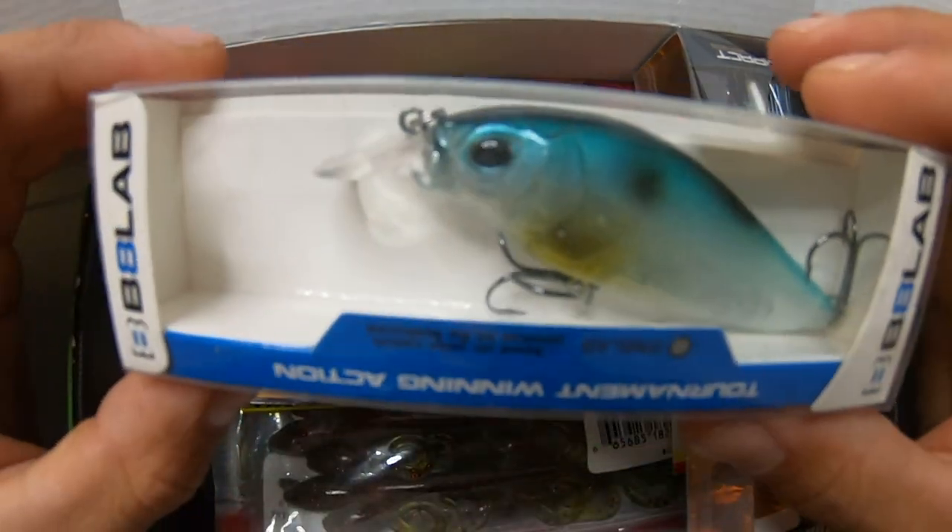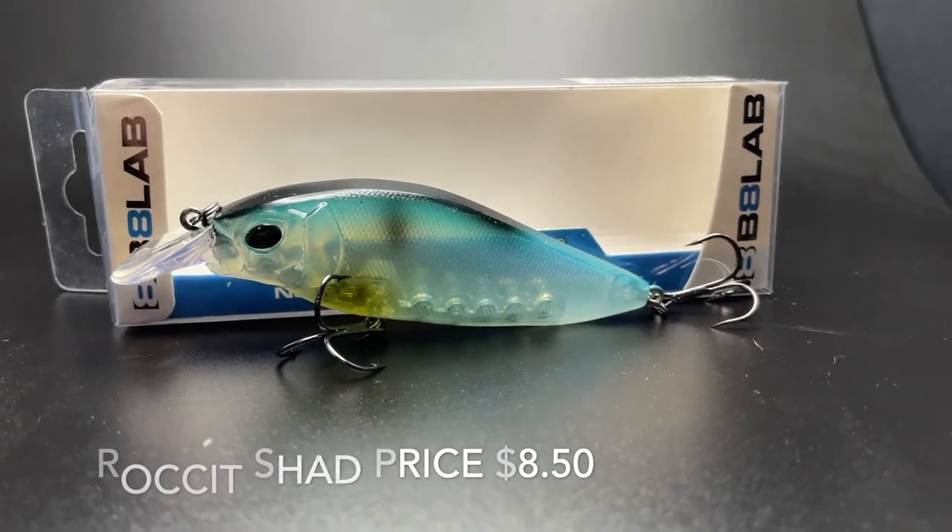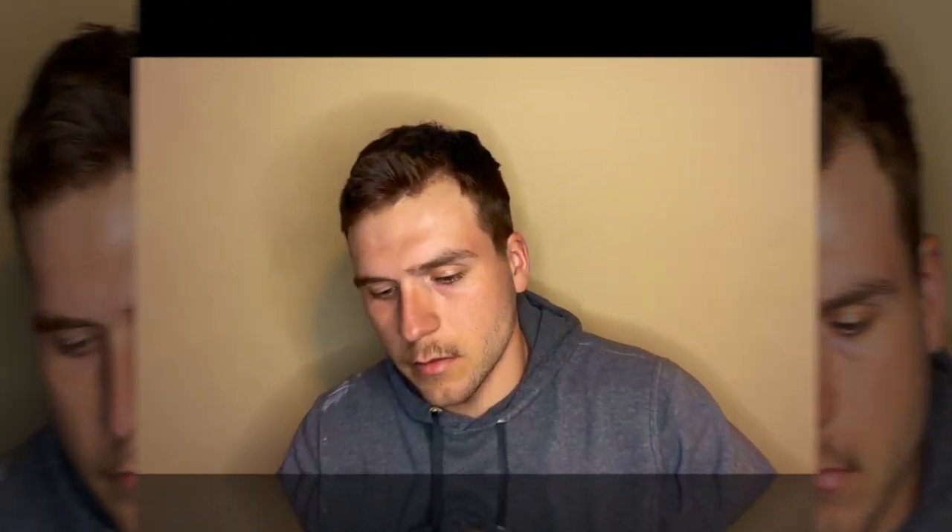The first bait looks like it's going to be some sort of jerkbait — a minnow I think it's supposed to imitate, in a blue shiner color. It runs three to six feet deep. It's a pretty sweet looking bait honestly.